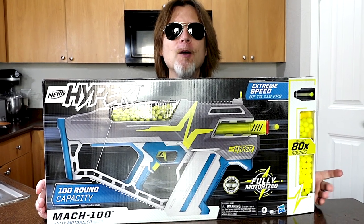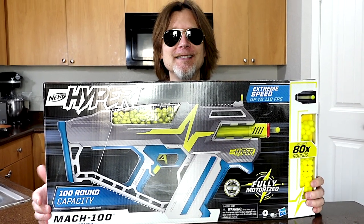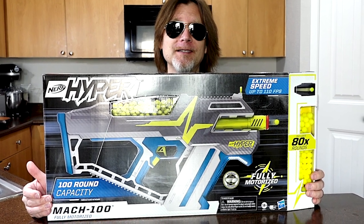Hey dudes, today I've got the Nerf Hyper Mach 100. This is the electric flywheel blaster of the Nerf Hyper series.